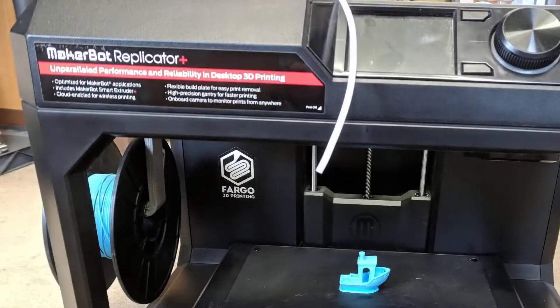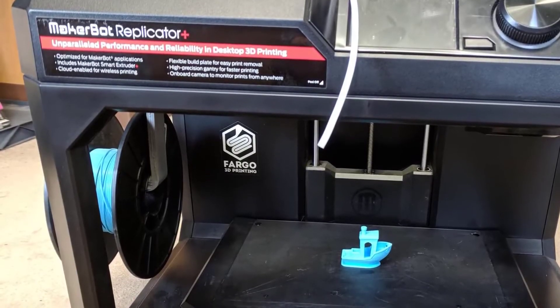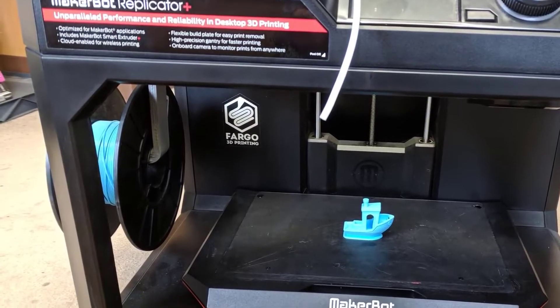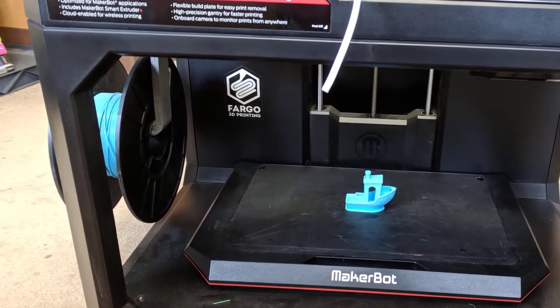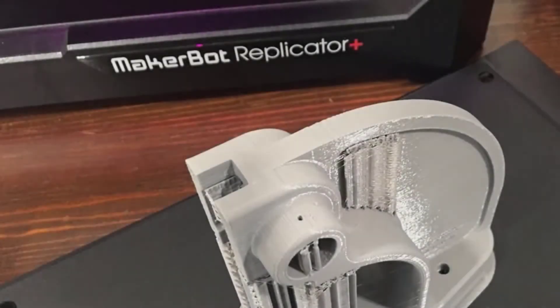You'll find a 3-inch LCD on top of the Replicator Plus, along with a combination dial and button that can control all of the features of the printer. Near this, you'll find a USB port for USB thumb drives or memory card readers for printing directly.